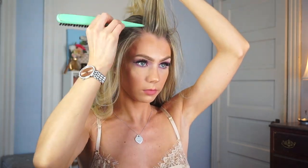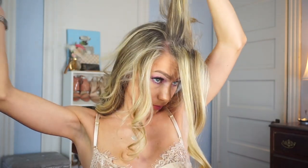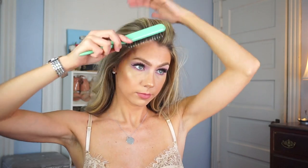Now I'm going to start the teasing process. I take the first section of my hair and do what they call back-combing. All you do is take the teasing comb with that section, run the comb right at the root, and that helps to create volume. Then I take a second section about the same size and back comb again. Once both areas are teased, I take that same comb and smooth the area out.